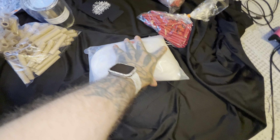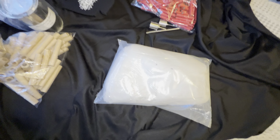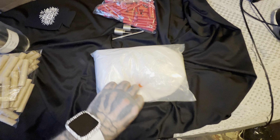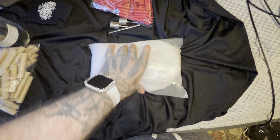Got some potassium chlorate. I believe this is the high purity version, which doesn't have anti-cake in it. I'm gonna try that out.